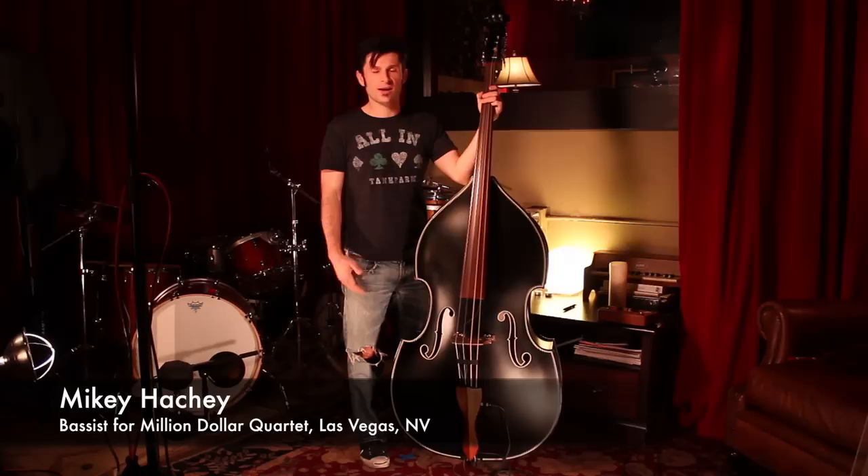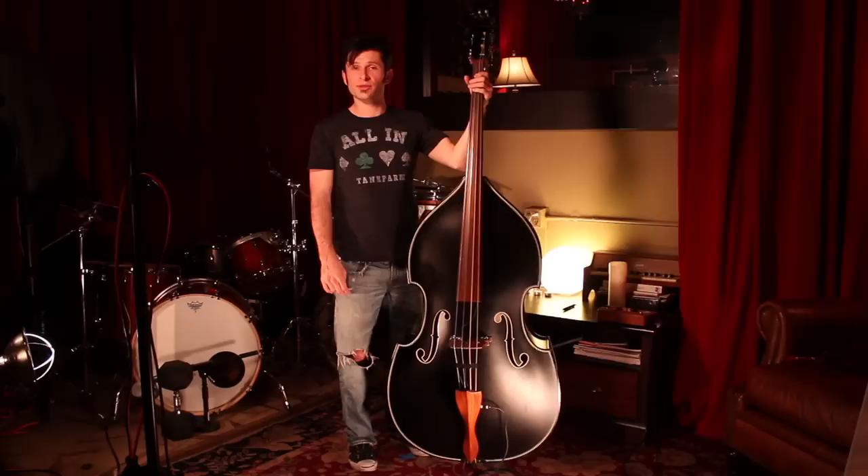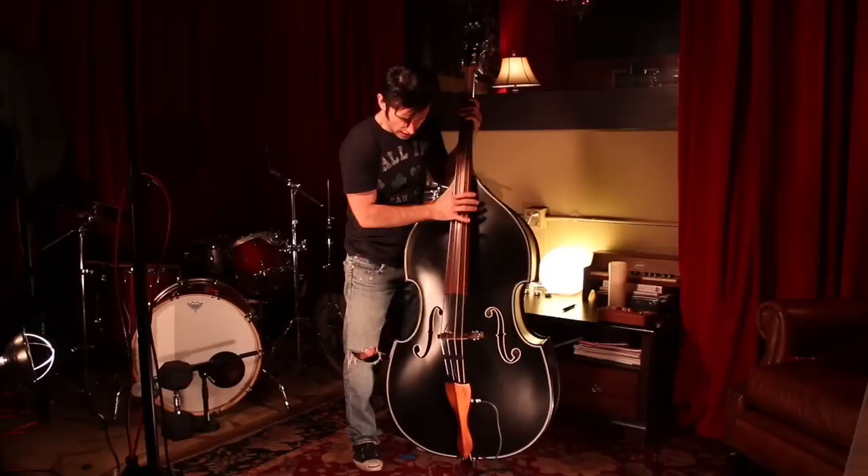Hi everybody, my name is Mikey Hashi and I'm proud today to introduce to you the BlastCult 145 upright bass and the BlastCult channel blaster EQ. From top to bottom, we've got very durable Rubner tuners. The body itself is actually all maple construction, put together with gorilla glue.